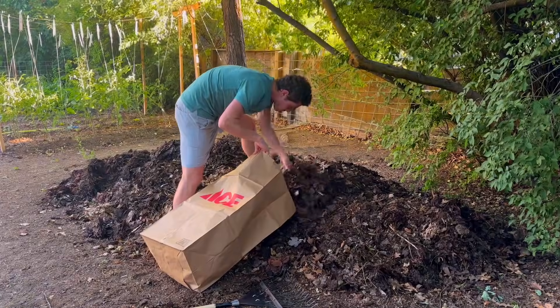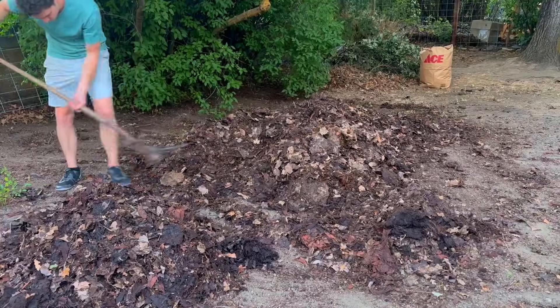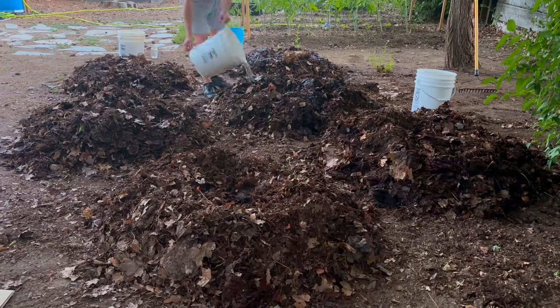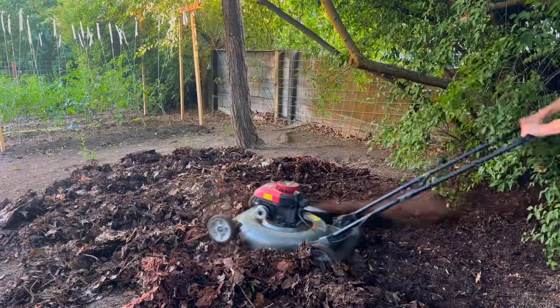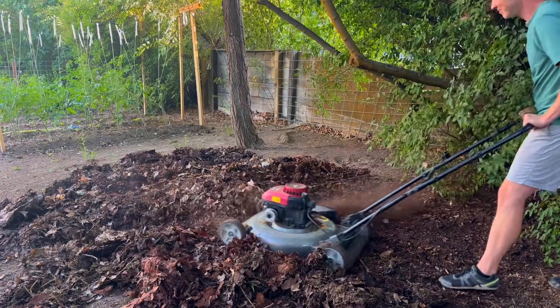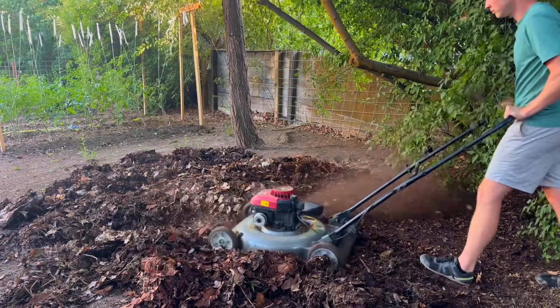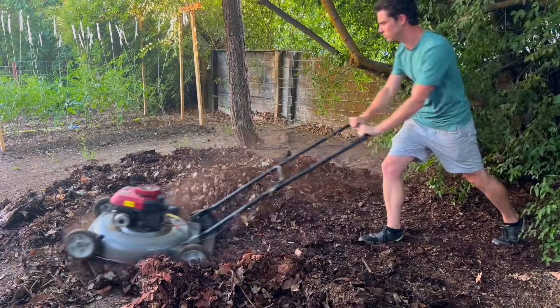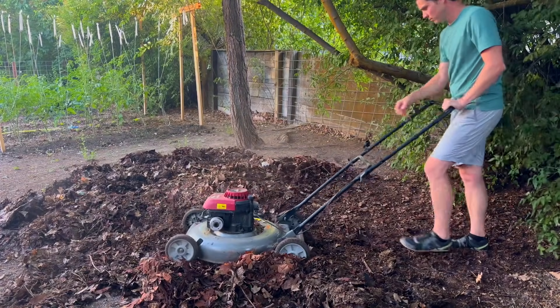For bag number one I'm just putting the leaves in there with nothing added. Then I'm raking out the leaves into six different piles that I'll add ingredients to. I'm also running over the leaves with a lawnmower to break them up a bit — even a little chopping will help decomposition because the increased surface area gives the microbes an easier time digesting them faster.